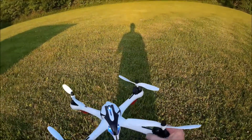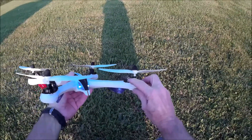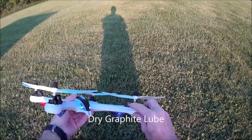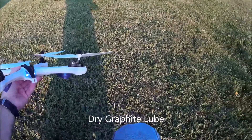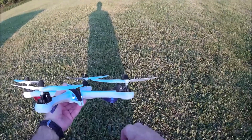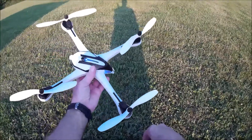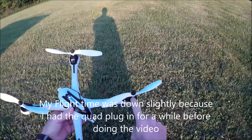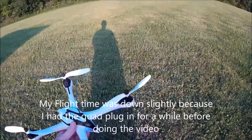One other thing I've done: I added graphite lube to my brushes in here to help them last longer. One benefit from that is my motor power increased dramatically. I think it's because the graphite conducts and it's helping the brushes conduct better to the armature, making more power, and my flight time actually went up too. I also just last night put some ball bearings in — I took the brass bushings out of the prop shafts and put ball bearings in there.